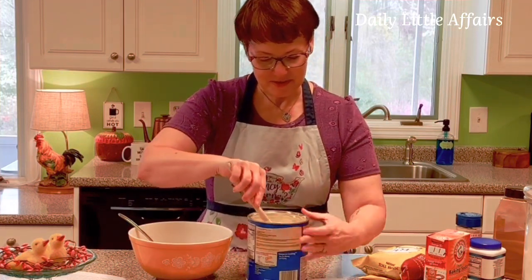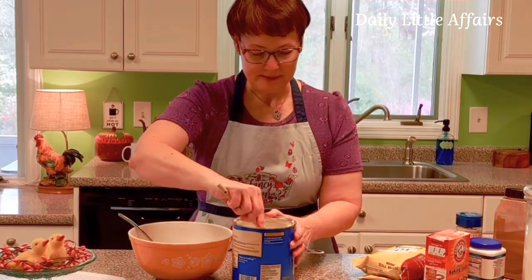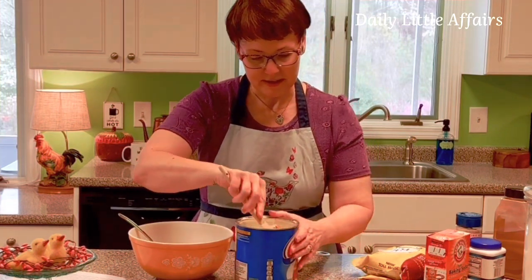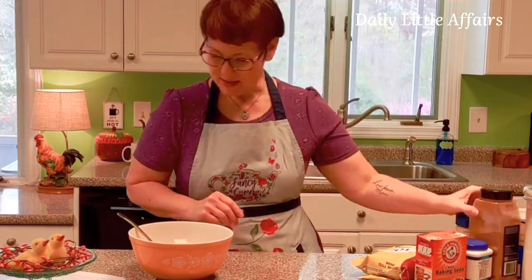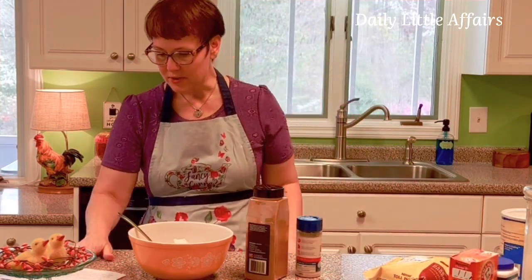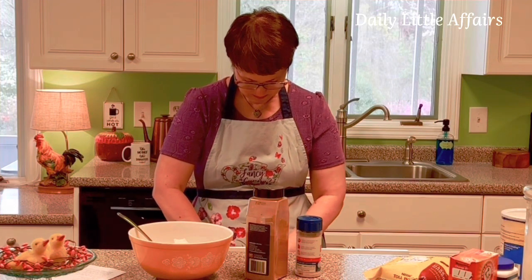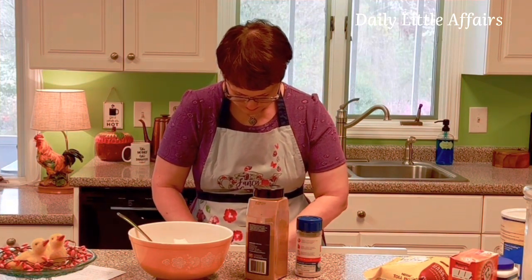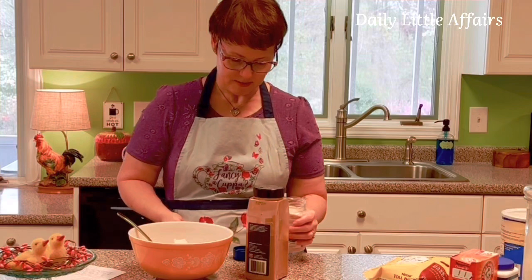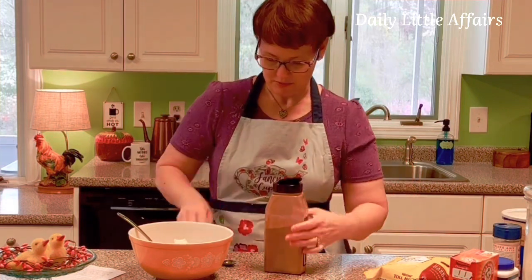I love Christmas and fall so much, that's why I have so much of it. And this is kind of a fall recipe with the pumpkin, but I'll bake them anytime at all — there's your little Dr. Seuss for today. Now we're going to add a teaspoon of cinnamon and a teaspoon of salt — sea salt.